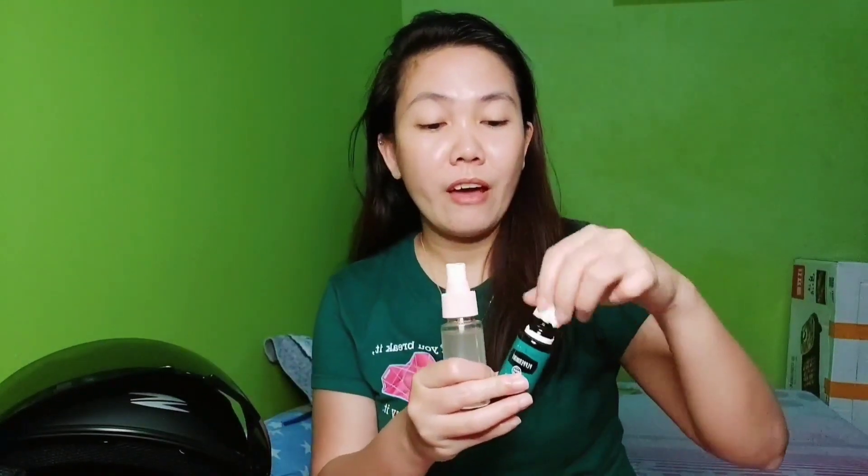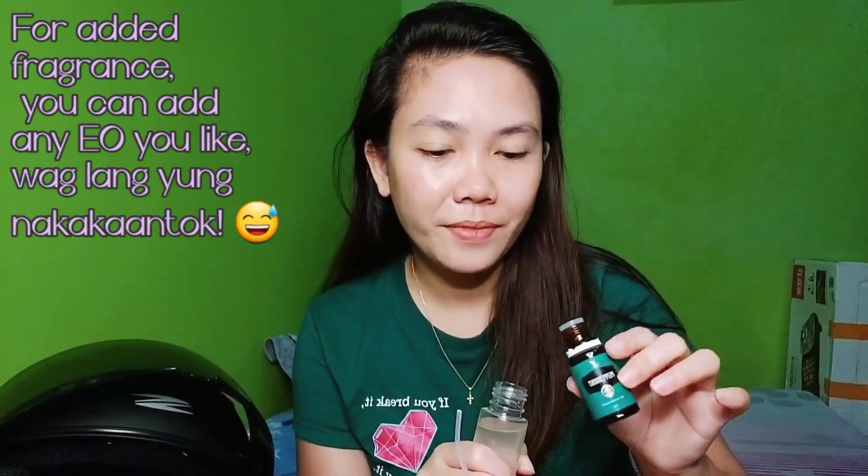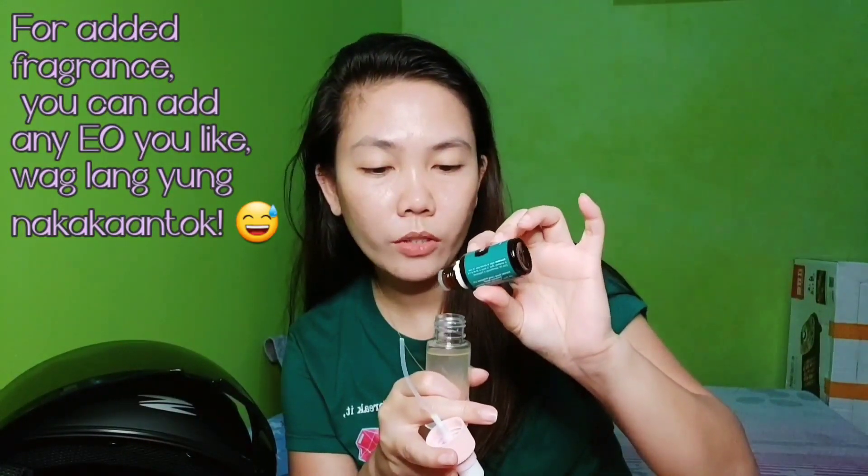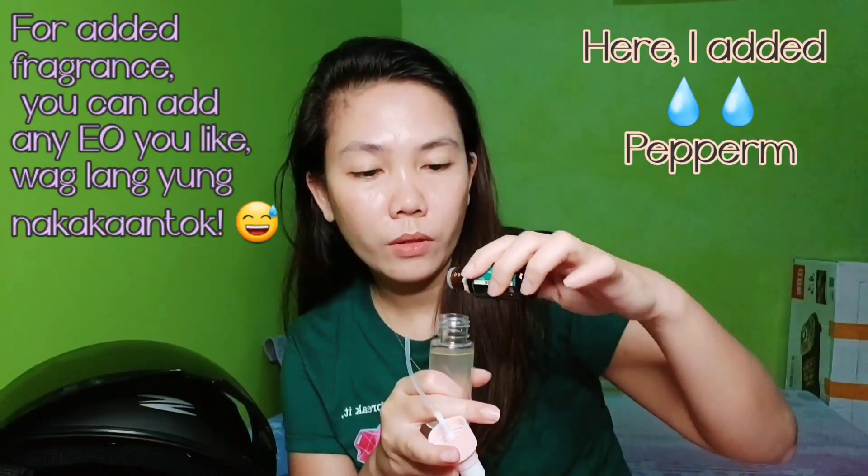We now have something to deodorize our helmet. It smells so good! Actually, I want to add peppermint — because when you're driving or riding, peppermint promotes focus. I also love the cooling sensation of peppermint. So let's add 2 drops of peppermint. One, two. Done.